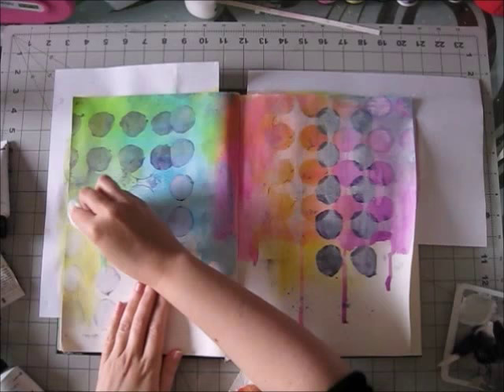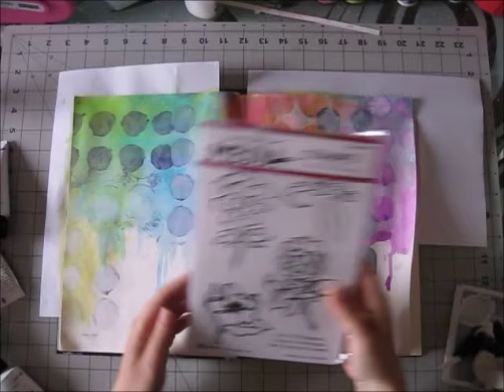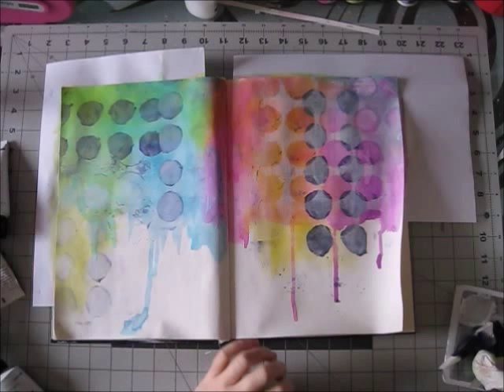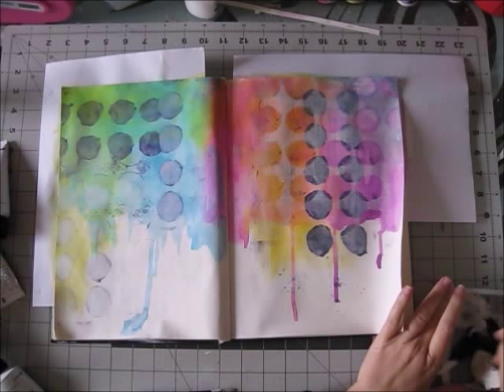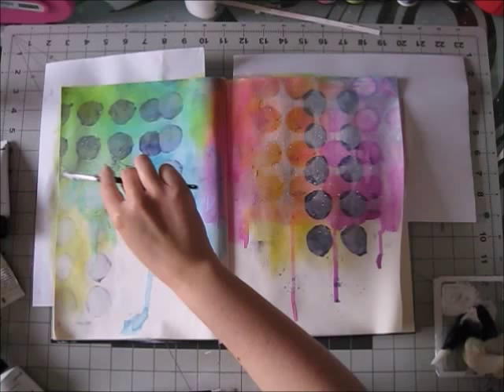You can also add special mediums that lengthen the drying time of paint. There are also special paints that stay wet longer. Golden, for example, has many kinds: heavy body, fluid, and also a line called 'Open' which takes longer to dry.